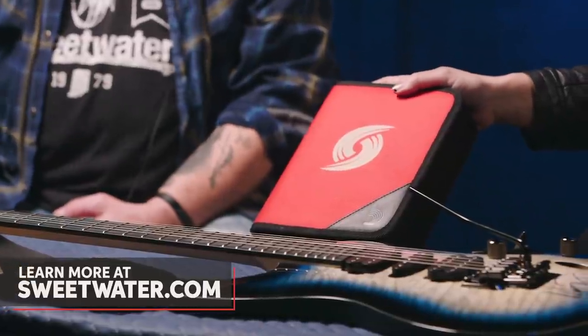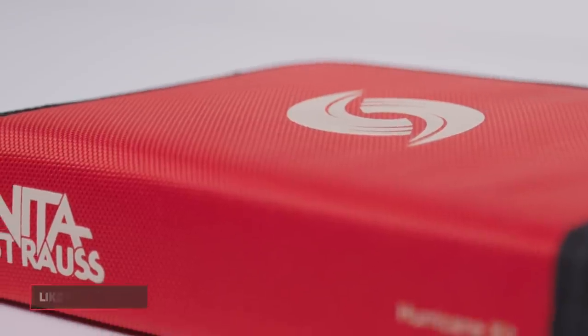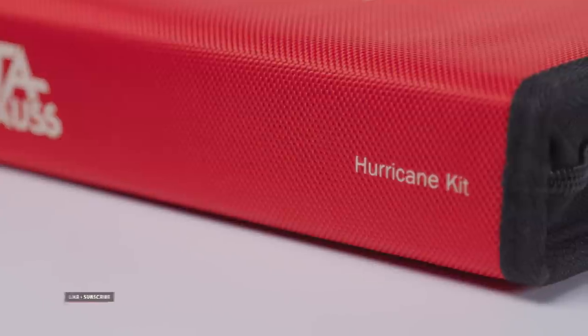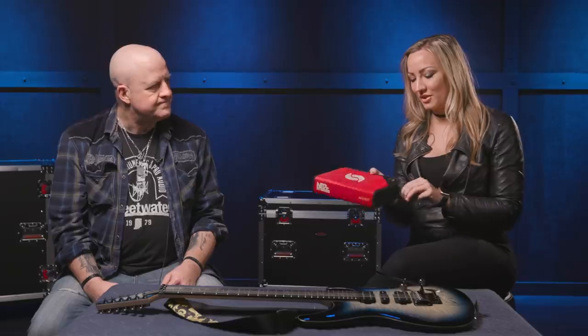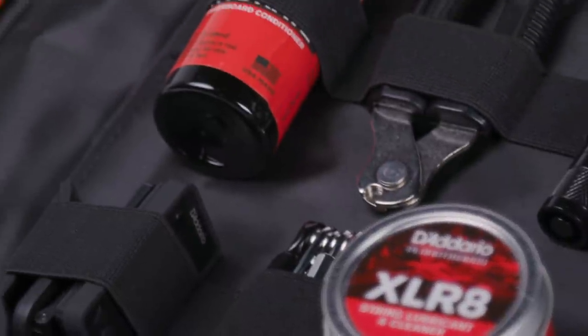So this is basically the guitar player's emergency survival kit, and we created it to look like your typical emergency kit — where you would normally find your band-aids and antiseptics — but you open it up and you have all the essentials that your guitar player needs for any emergency on stage. First of all, it is easy to find in the dark because it's red — and it glows in the dark. So everything is going to stay in place all the time; it's either magnetized or it's got a little strap holding it in place.